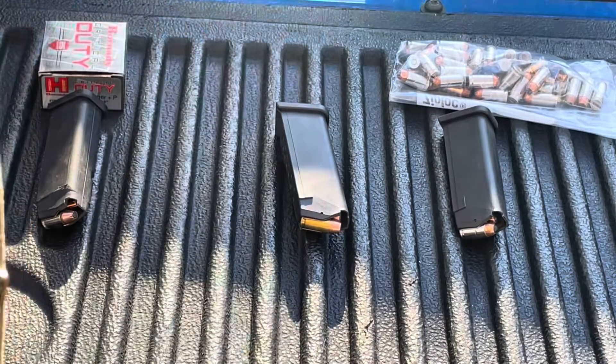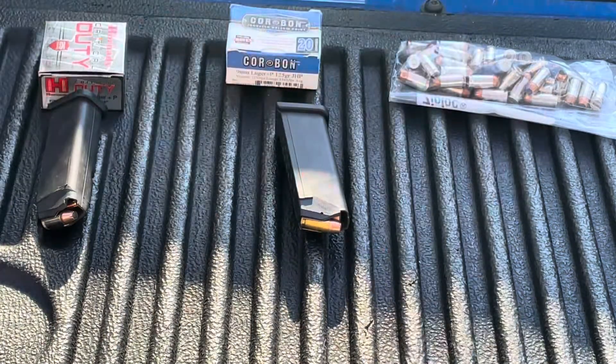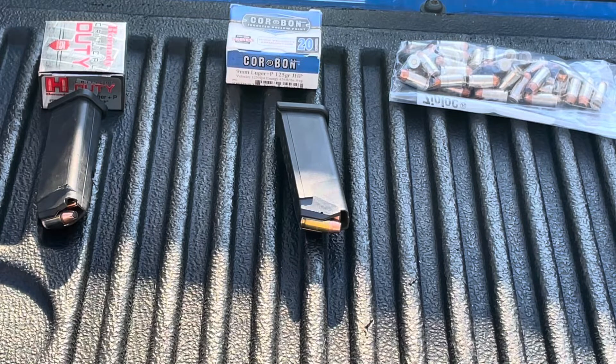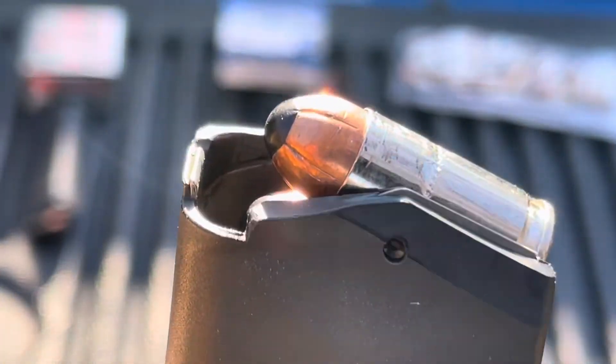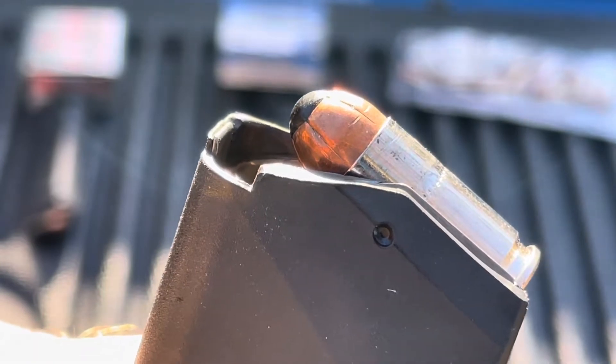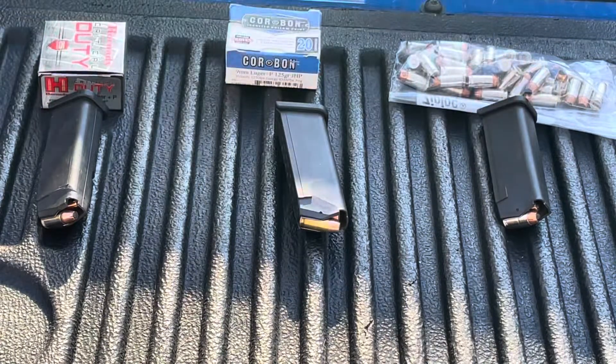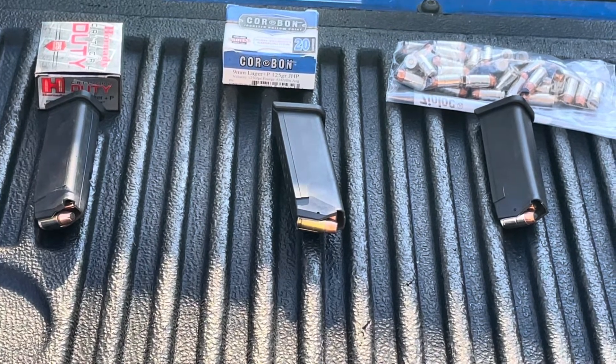They claim 1250 feet per second, we'll see how it does. The other Corbon — I couldn't find the box for it, so I just pulled the rounds out of my loaded magazines. This is their 100 grain +P Urban Response, a little stubby 100 grainer with a polymer ball in the end to help with feeding and prevent clogging. I'm curious if it'll be as fast as the 100 grain Powerball from Corbon, which averaged over 1800 feet per second out of both the Camp 9 I had before and the current CMMG I have now.